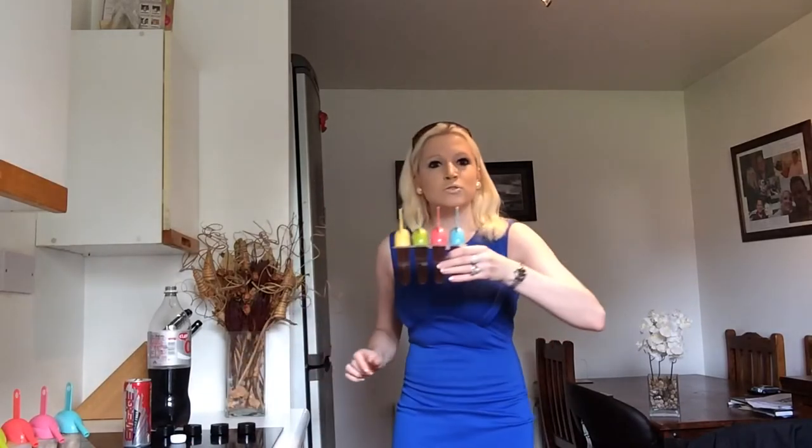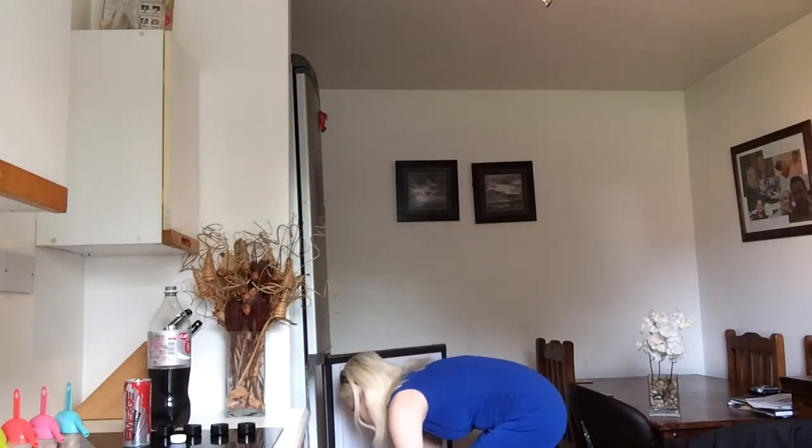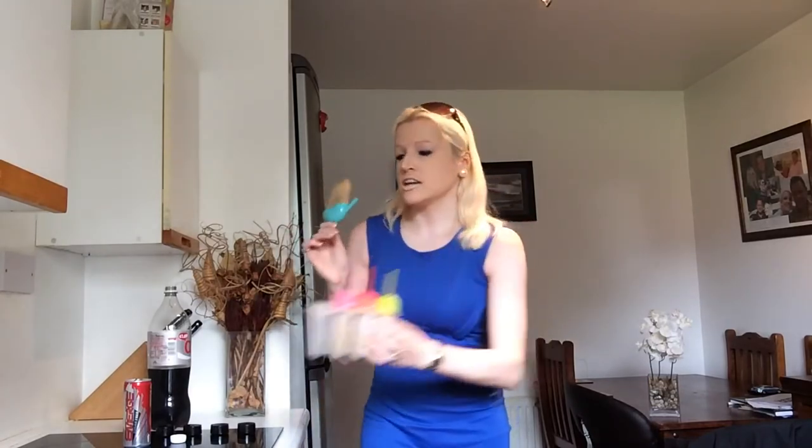These are my popsicles and I'm going to put these in my fridge freezer. I made one earlier, just to show you exactly how these work. These are the ones I made earlier, and you can see the delicious ice lollies.